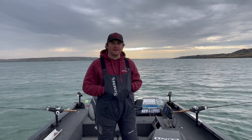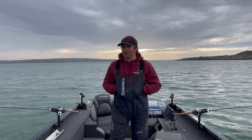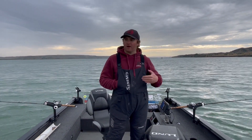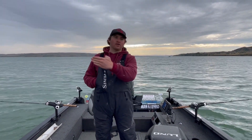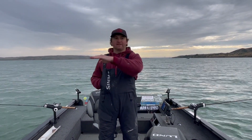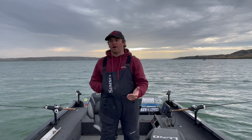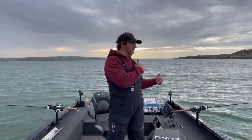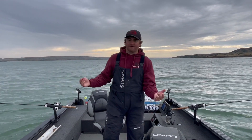Hey folks, we're out here on Lake Sharp, it's fall, it's September, and we're fishing one of my favorite ways to target walleyes in the fall. Right here on the Missouri River we've got large flats, and these fish are filtering back up the reservoir, staging on these flats. There are giant pods of shad, giant schools of fish moving through — they're all spaced out.